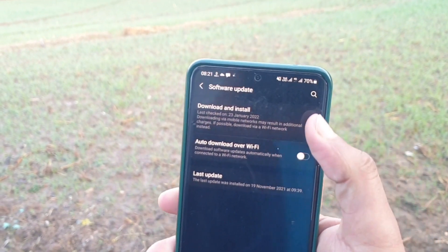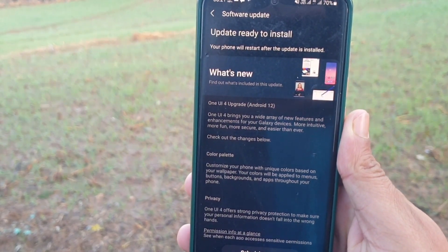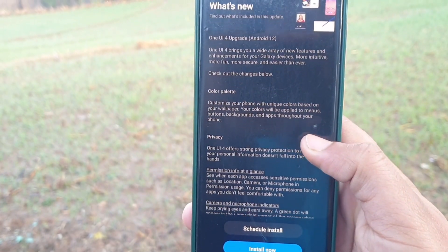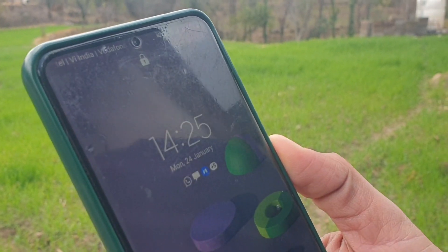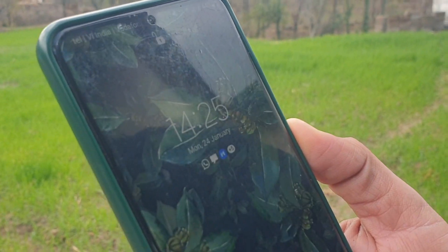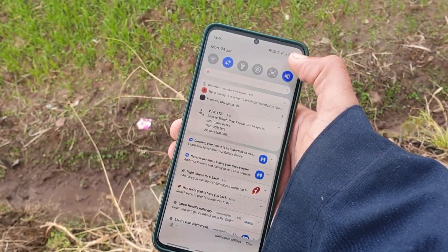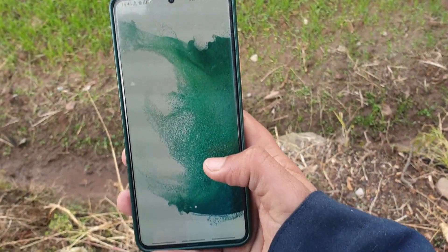Hi everyone, welcome back. Today I'm going to show you the top secrets of the One UI 4 update on my Samsung Galaxy S20 Ultra. The first feature is face unlocking — the face unlock is really fast in this update.